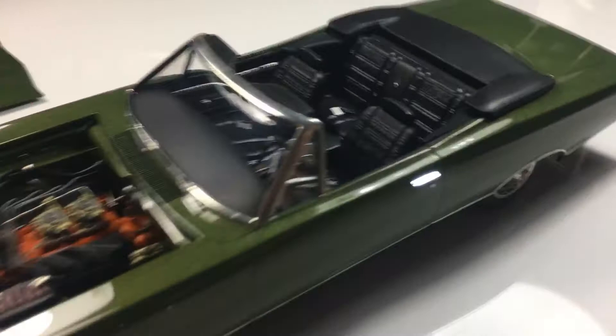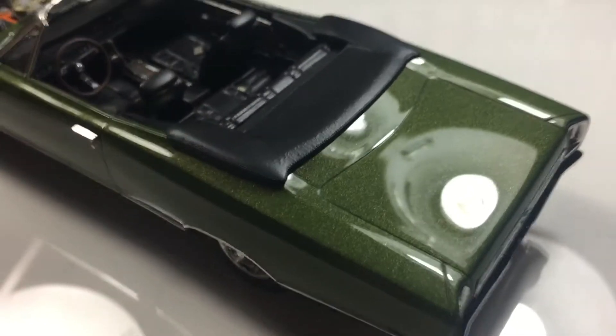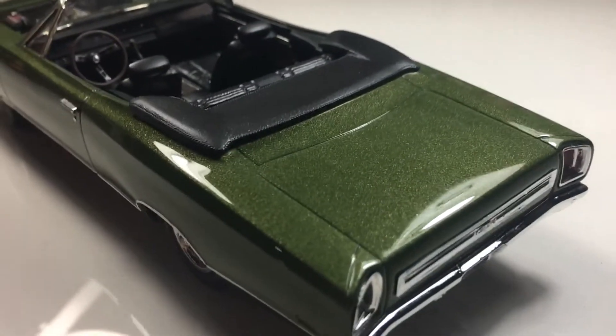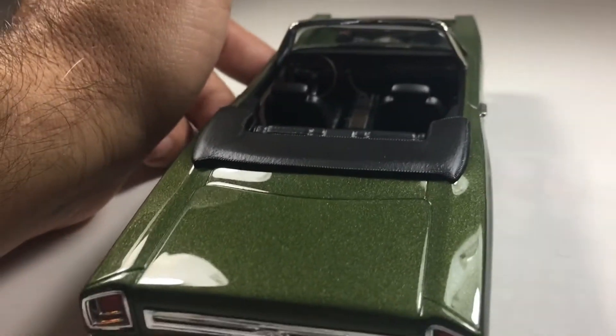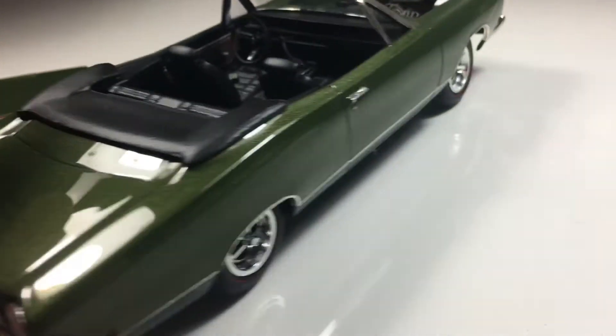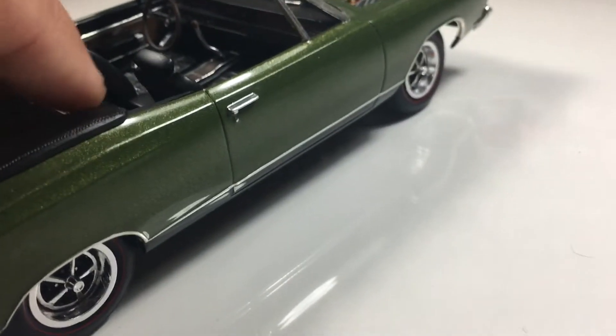Here it is — she's all done. There's the paint on here. It's the F8 Green by Scale Finishes, original color. It's been airbrushed on with two-stage urethane clear. It came out really nice.